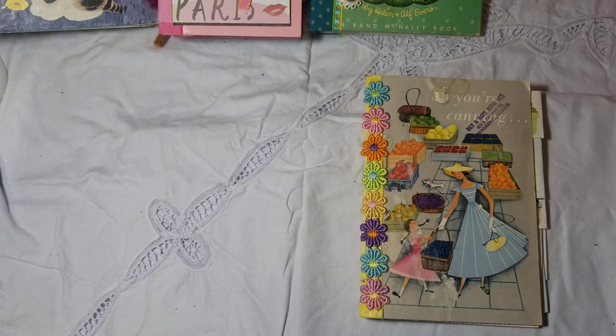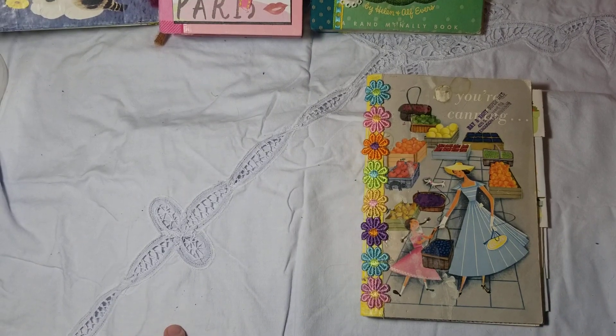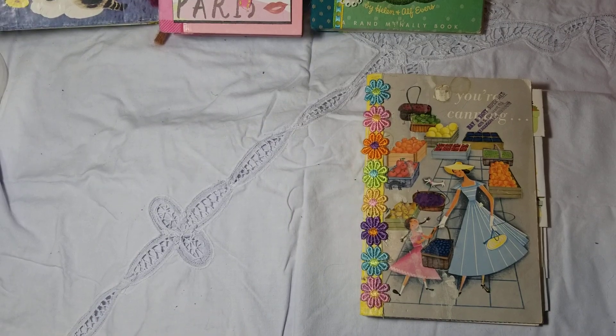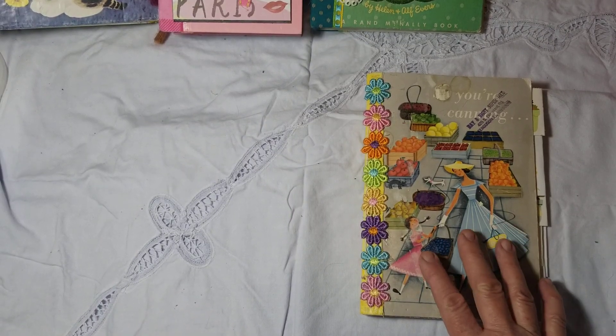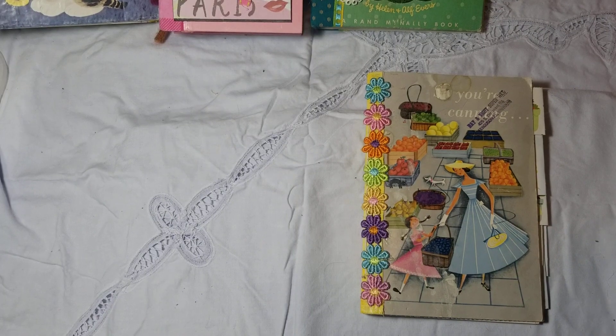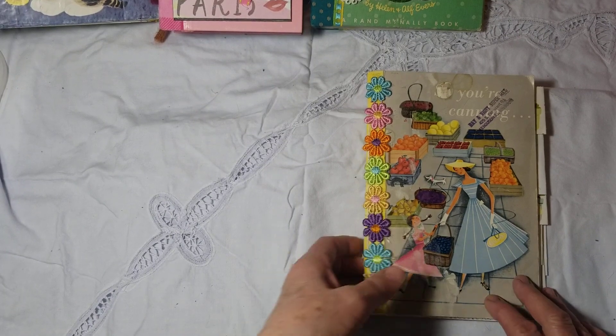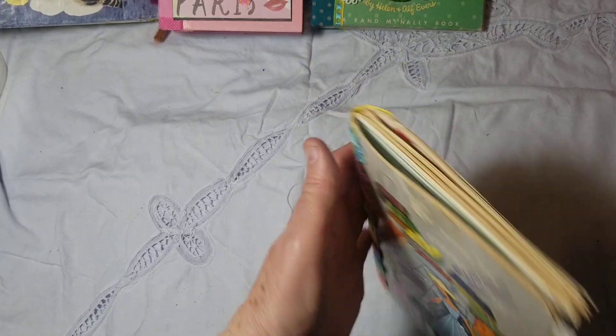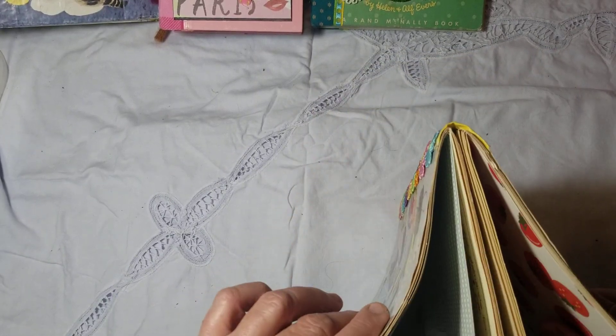Hello everyone, this is Mary Flower. I'm going to show you a little junk journal I made from an old canning cookbook. I really liked the vintage look of it, so I decided to make a junk journal with two signatures in it, so it's about that thick.